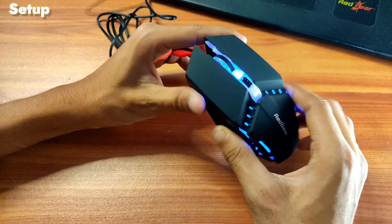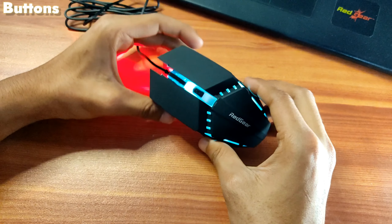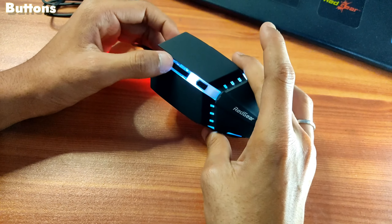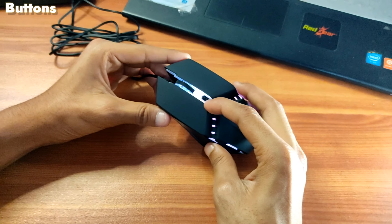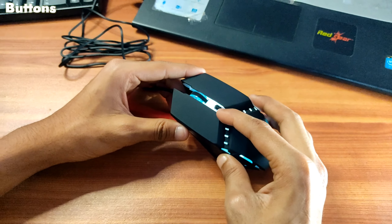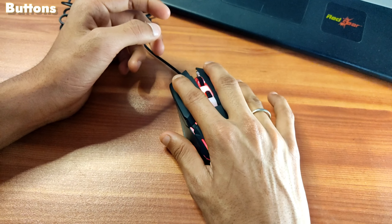Similar mice cost one or two thousand, but this is the cheapest mouse you will find. This is the left and right button, this is the scroll button, this is the click — it has 3 million clicks. This is the DPI button, which gives 800, 1200, 600, and 2400 DPI.